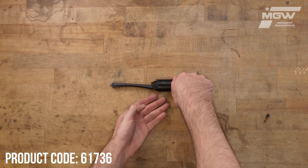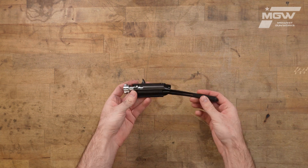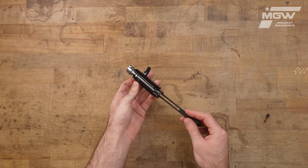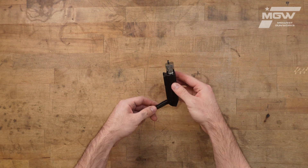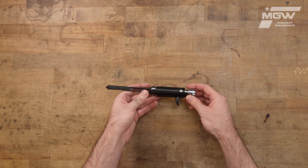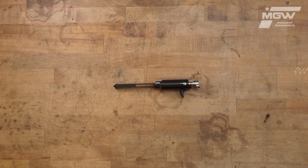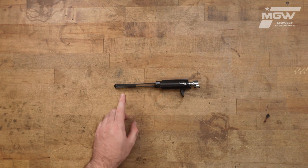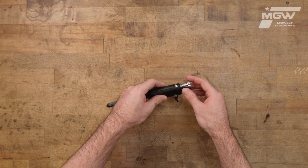Welcome back everybody. Today let's take a look at a complete bolt assembly for the Benelli Super Black Eagle III model shotgun chambered in 20 gauge. The assembly is a complete OEM assembly with some of the major key components being the link, the bolt head, and the charging handle.